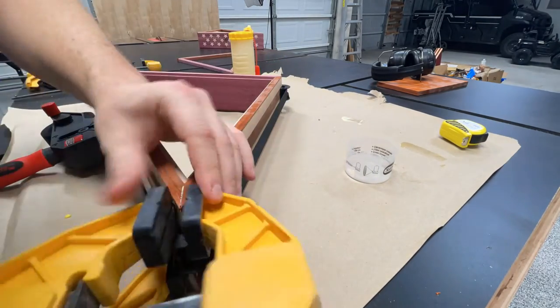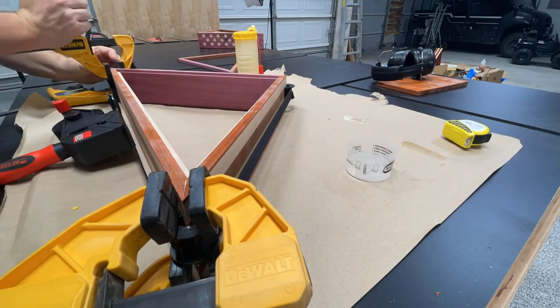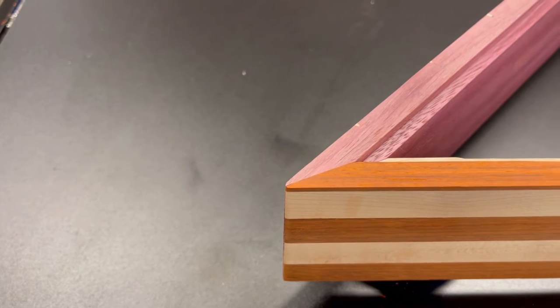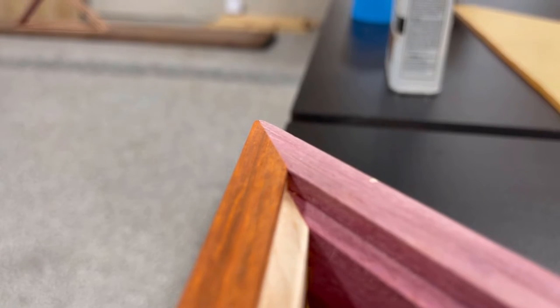I struggled with one corner for a little bit — these steep angles are pretty unforgiving in terms of leaving a gap. But the corners turned out pretty well. Having some additional clamping pressure in addition to the strap clamp really helped close any remaining gap between the two pieces of wood.